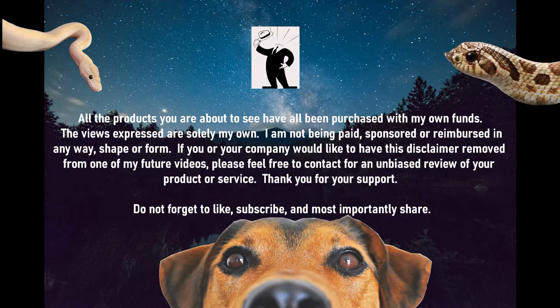All of the products you are about to see have been purchased with my own funds. The views expressed are solely my own. I am not being paid, sponsored, or reimbursed in any way, shape, or form. If you or your company would like to have this disclaimer removed from one of my future videos, please feel free to contact me for an unbiased review of your product or service. Thank you for your support — don't forget to like, subscribe, and share, and on to the video.